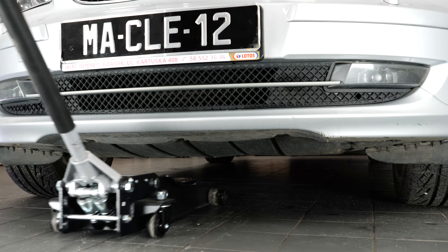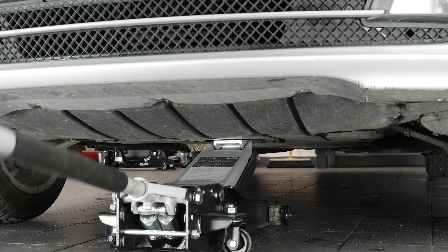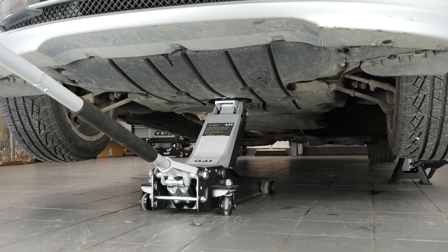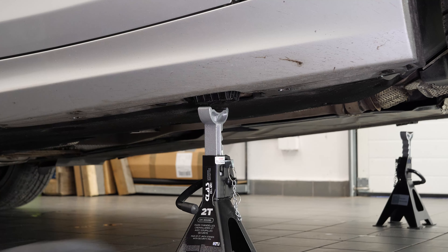In order to drain your vehicle, you must first lift the front section of your car — this will enable you to access the drain nut. Lift the front of the vehicle and put it on two axle stands. We strongly suggest watching the tutorial on raising your vehicle safely before carrying out this step.